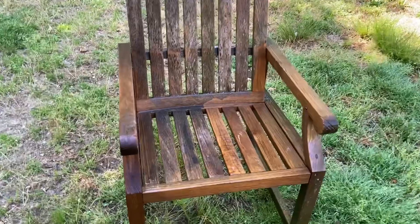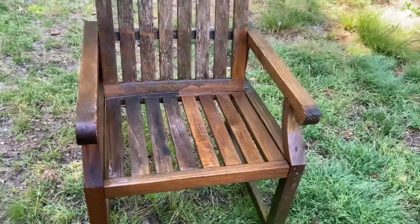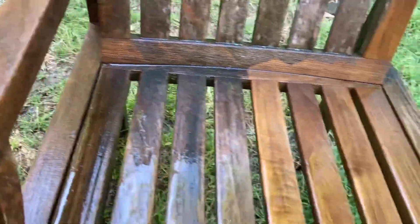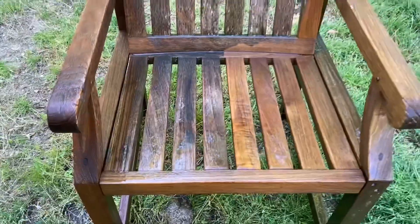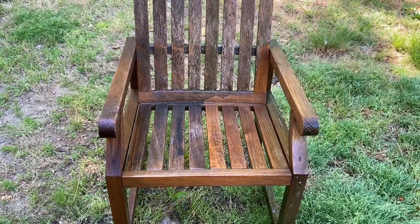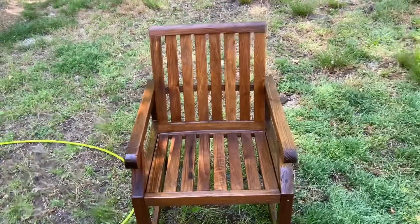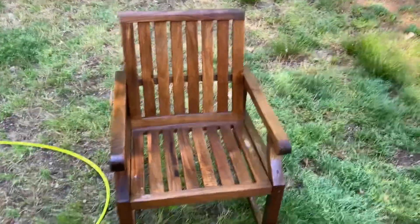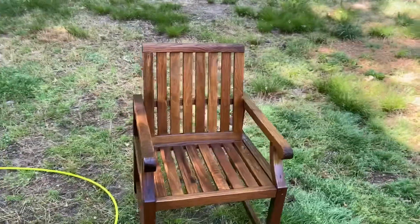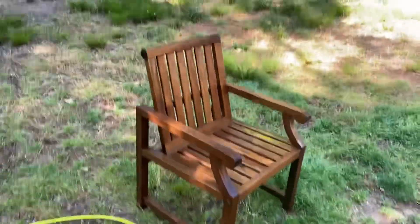This is how you clean and pressure wash teak furniture — to make it look from old like that to new like that. It's just amazing. It's Milton — I'm back, just wanted to show you the finished product before I sign off. Thank you so much, I hope you enjoyed the video.